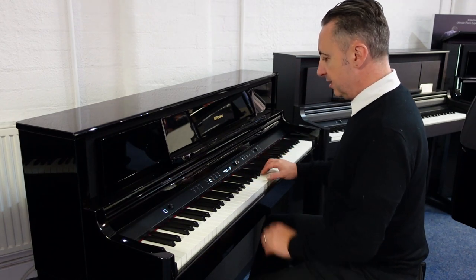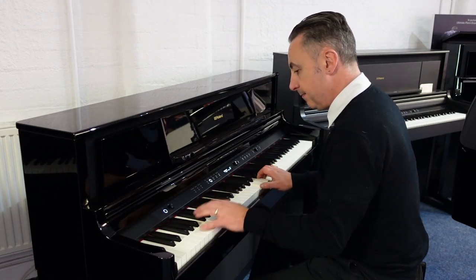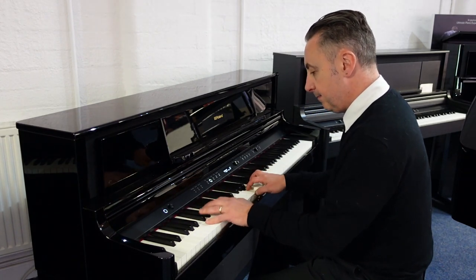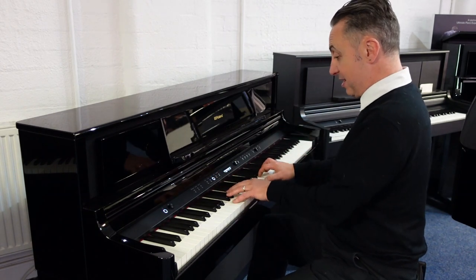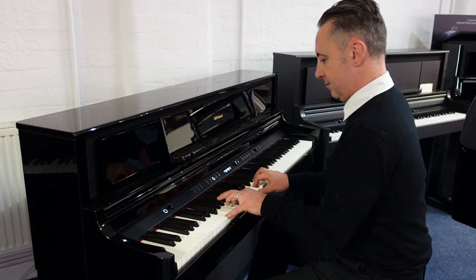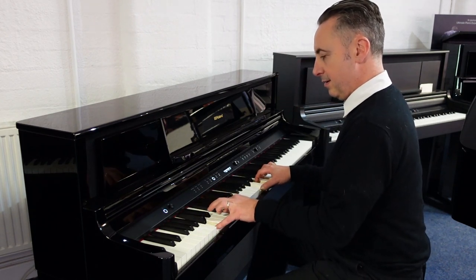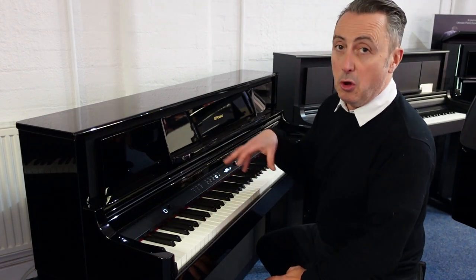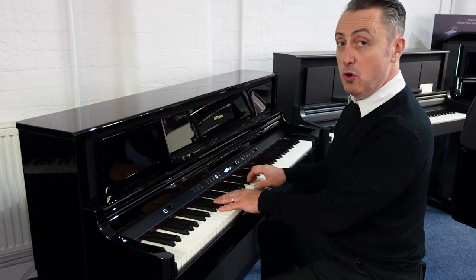You can get other sounds as well. For example, this is an electric piano. There are over 300 sounds available on here — strings, they really are top notch quality. If I press this button here it says 'other' and you can flick through this little dial to go through lots more sounds. So for example, I've got a 60s organ here.